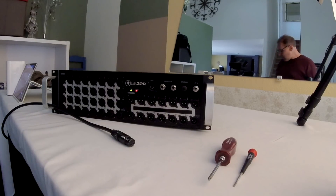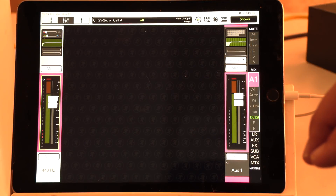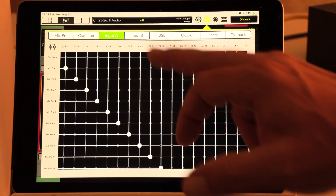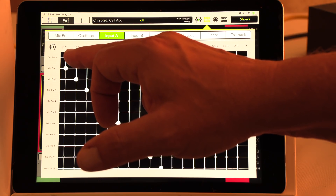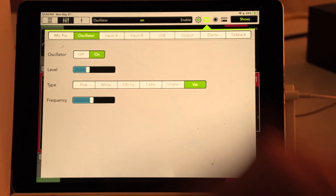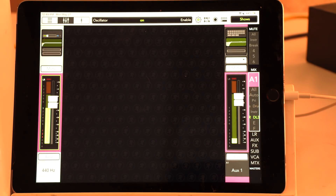First I'm going to set up an oscillator tone to use as a test signal. To do that, go into the input A matrix — you can see oscillator on the first line. I'm going to assign that to channel 2, go over to oscillator and switch it on. Now you can see I've got an oscillator tone coming on channel 2 at 440 Hz, which is the frequency I've specified.